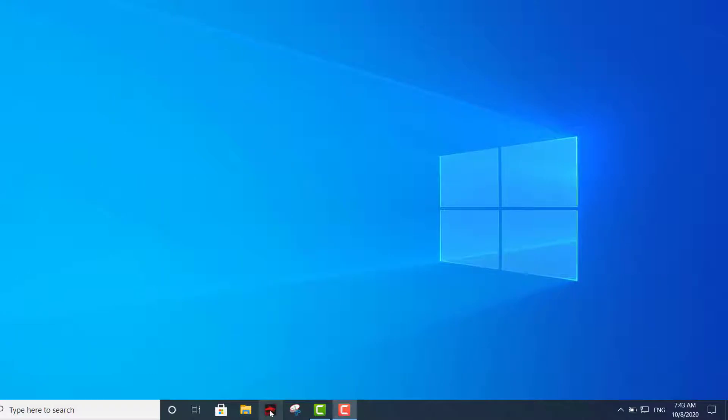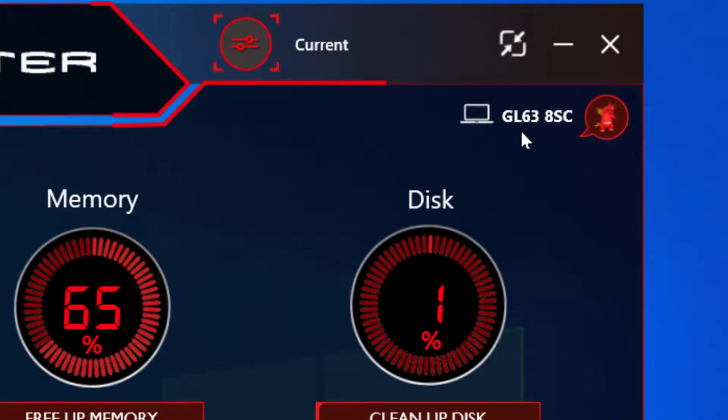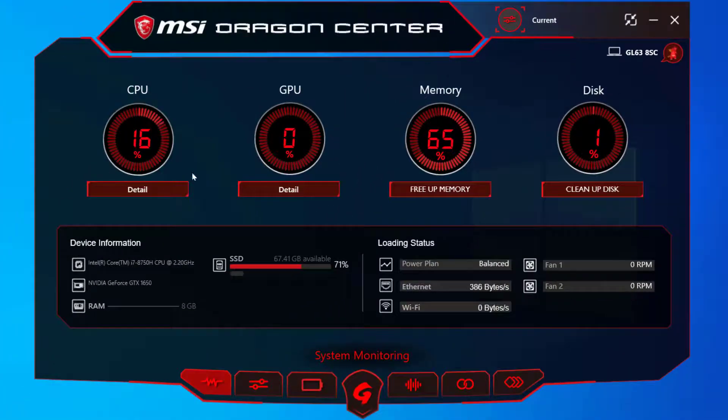I'm going to go ahead and launch the Dragon Center — one of the most important things you can do with the software. This is your main dashboard right here. As you can see, it shows the model, which is the GL63 85c, along with CPU, GPU, and memory usage.